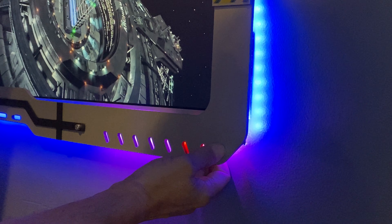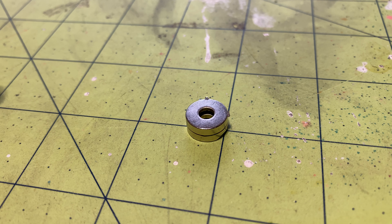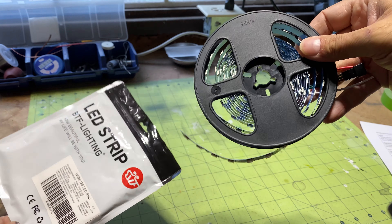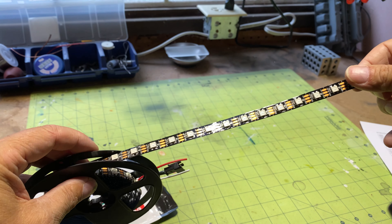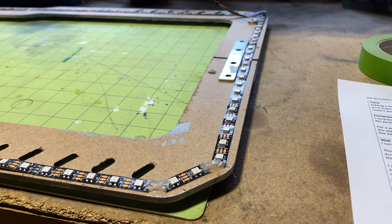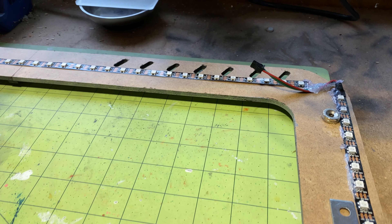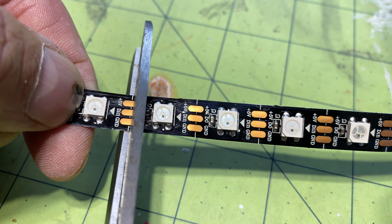The frame is attached to the wall with simple but very strong neodymium magnets. Behind the frame, I attached RGB strips of addressable LEDs. Given the unique shape of my frame, I divided the LED strip into four sections by cutting the required length.